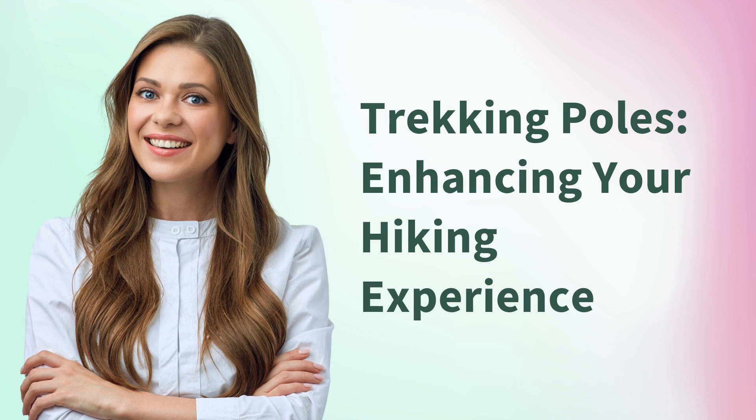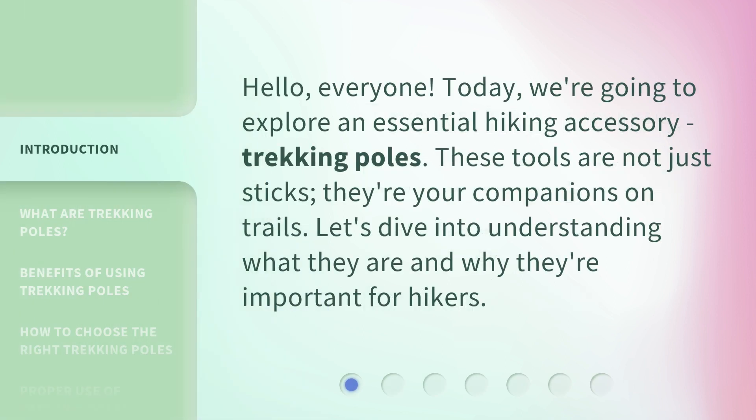Trekking Poles: Enhancing Your Hiking Experience. Hello, everyone. Today, we're going to explore an essential hiking accessory — trekking poles. These tools are not just sticks; they're your companions on trails. Let's dive into understanding what they are and why they're important for hikers.